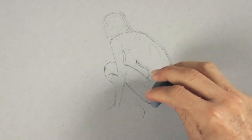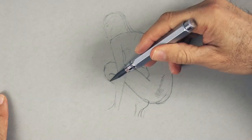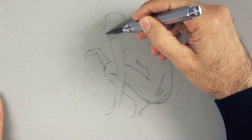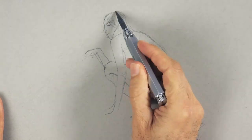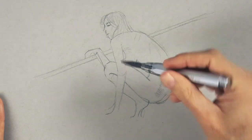I am drawing on gray toned paper. The list of materials is in the information below the video. The right arm and hand will go here and will be holding a long pole. As we go we will draw more shapes, like the curves of the muscles.